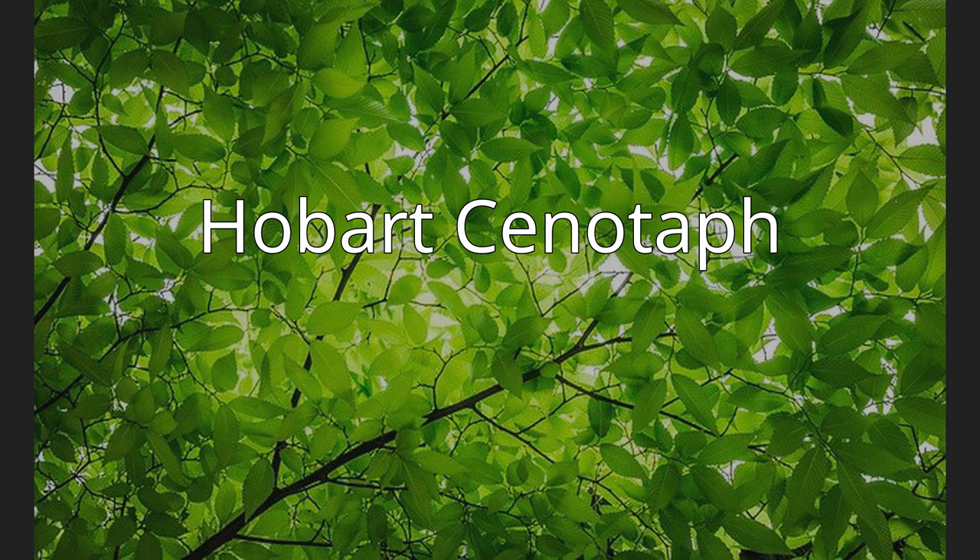The Hobart Cenotaph, also referred to as the Hobart War Memorial, is the main commemorative military monument for the Australian state of Tasmania. It is located in the capital Hobart, in a prominent position on the Queen's Domain, on a small rise overlooking the city and the River Derwent.